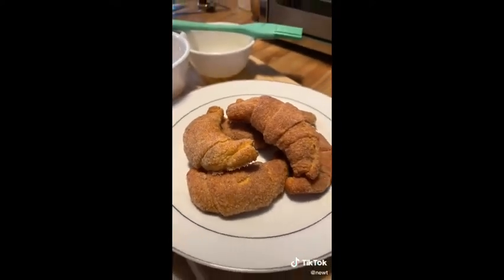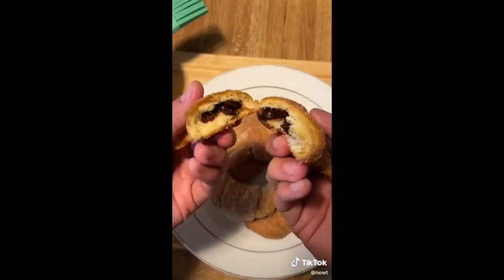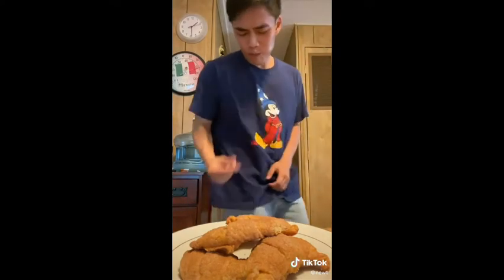When I made this I put it on my IG story and someone said the chocolate inside looks like rabbit poop. First of all, how do you even know what rabbit poop looks like? Second of all, you better sleep with one eye open tonight because I'm about to pull up.